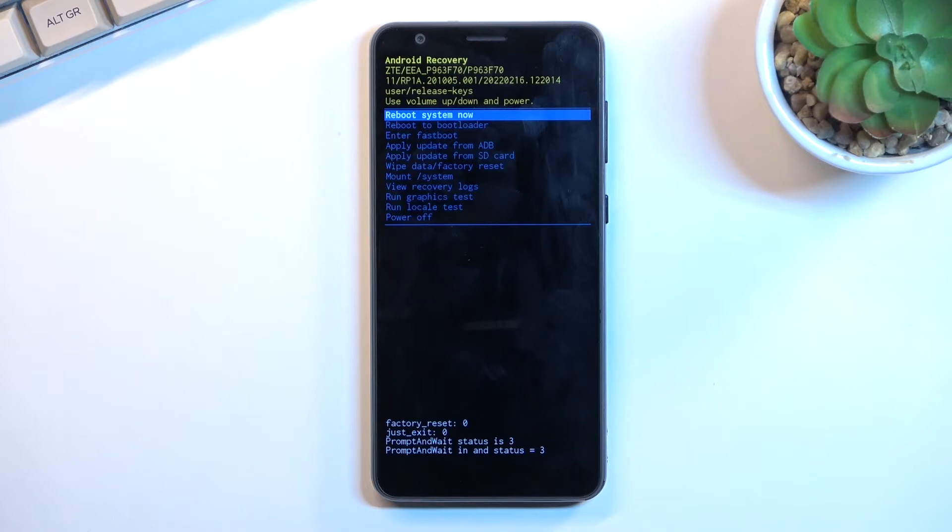I'm going to quickly go over a couple of things that we have here. We have reboot system now, which takes us back to Android. We have enter reboot to bootloader or fast boot mode. We can also apply updates from ADB or SD card, wipe the entire device, mount system, view logs, run tests, and power off the device.